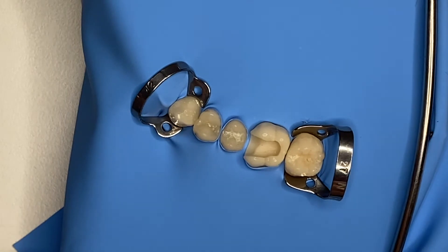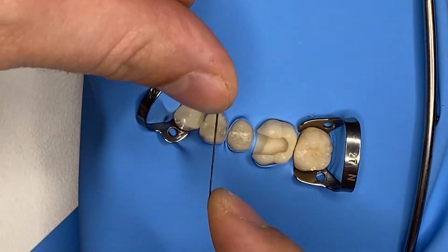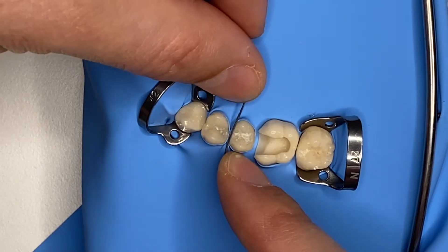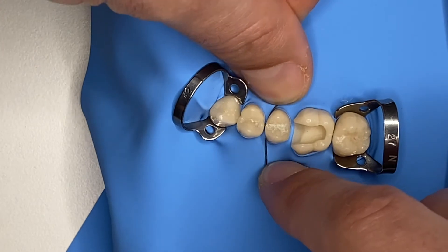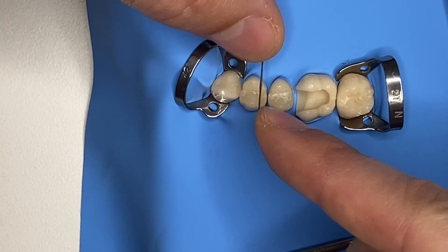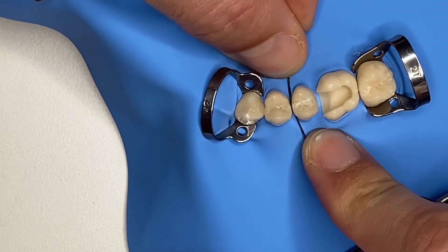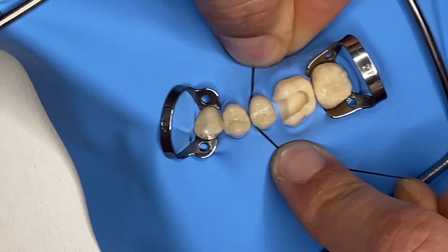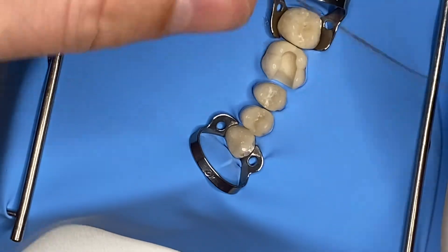For example, between my two premolars, you can see that the rubber dam is caught — this is a thick rubber dam. What I'd like to do is to use my floss in such a manner which allows me not to cut the rubber dam. How I do this is quite easy: I choose a wall of the tooth that I'm going to follow, and using this C-shape of the floss, I only touch that wall.